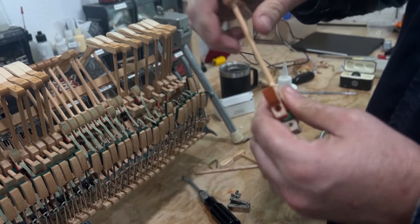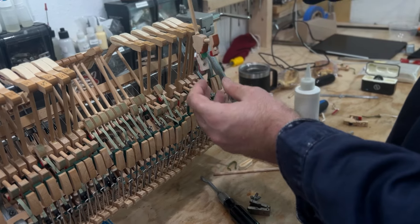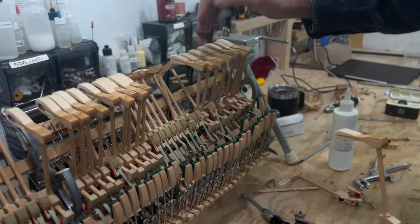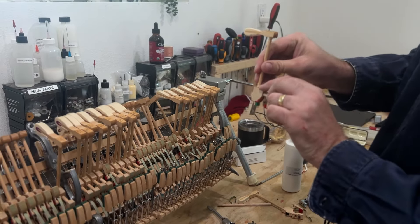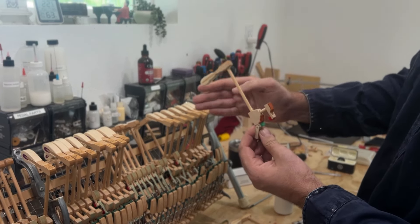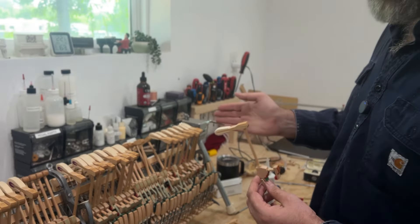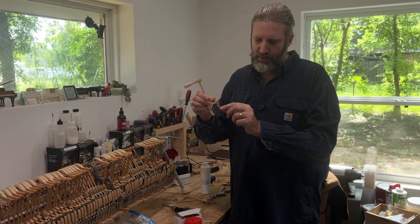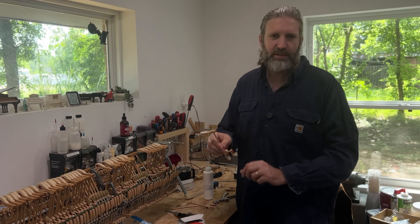We'll try to align it and make sure the height is even on all of them. We're doing them staggered to give us the chance to check. Once it's glued in, make sure there's extra glue on top so you have a collar, align it to the string and to the other hammers, and once it's dry, align it with a flame to make sure everything is aligned correctly. You get a new leather, a new catcher leather, new felts, and even a new flange — it's much faster.